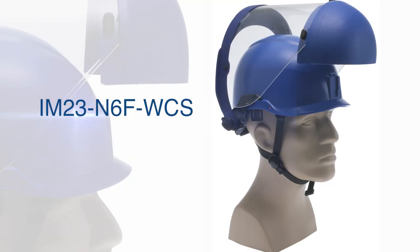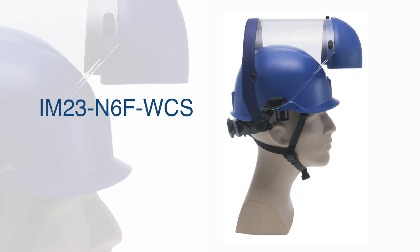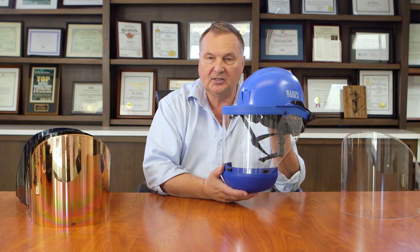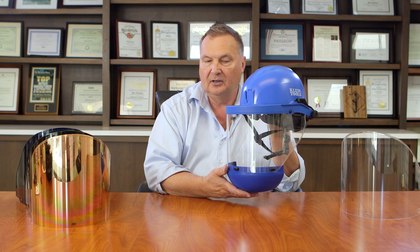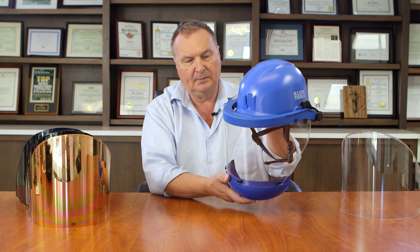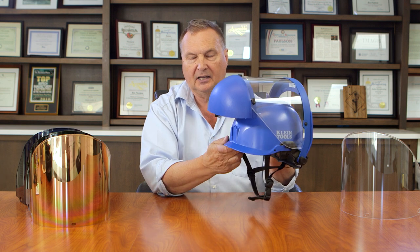This is model IM-23 N6F WCS. It has an extra large chin protector and this is a transparent nylon shield. Transparent nylon is very heat resistant and also chemical resistant, and this one is specifically designed for the paper and pulp industry — protection against molten smelt, which is not only at high temperature but is very corrosive. This is the deployed position and the stowed position, and you can see how this sits close to the front of the helmet.